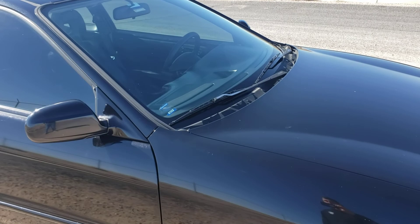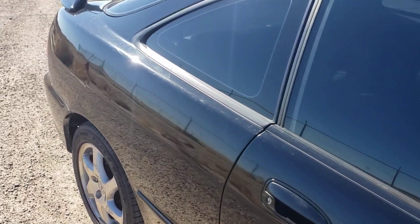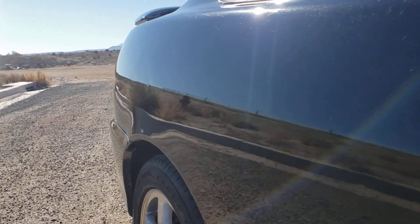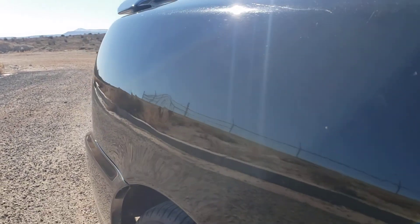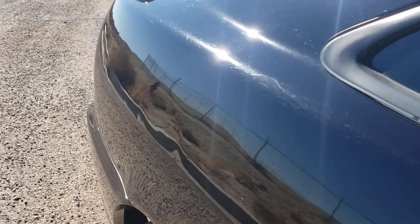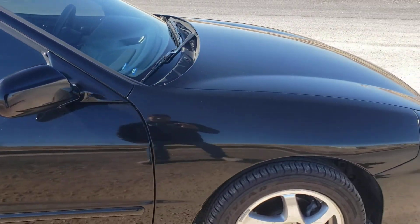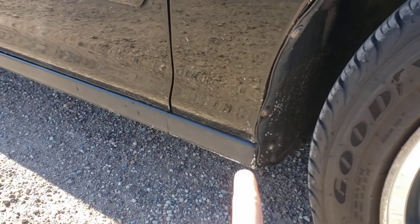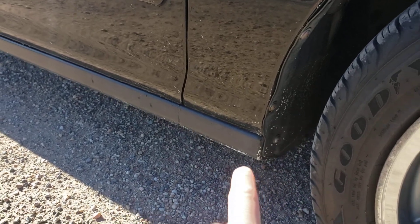First off, the paint isn't the greatest. There's some dings — a couple dings in the paint, one right there, one there. It looks like at one point the previous owner ran through some white paint on the road.